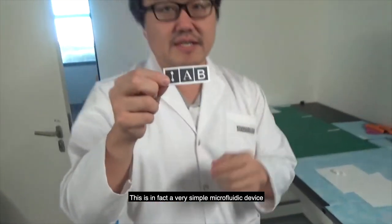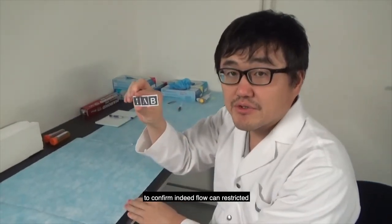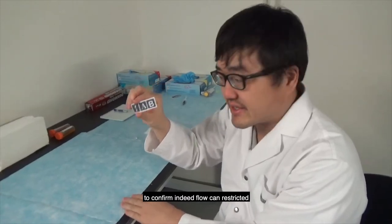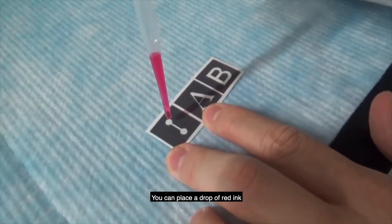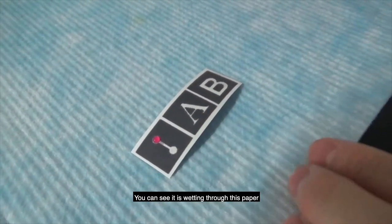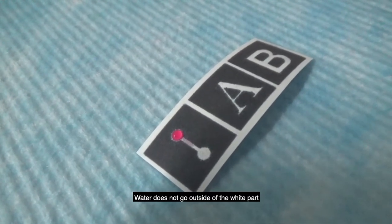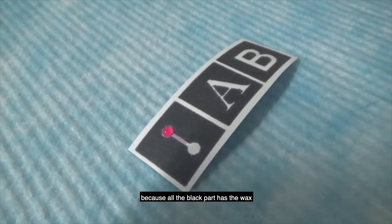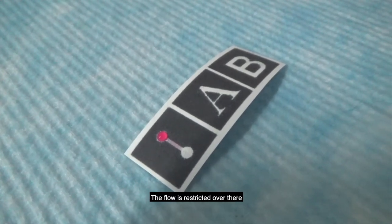This is in fact a very simple microfluidic device. Now let's place a drop of water to confirm that the flow can be restricted. You can place a drop of red ink and you can see it is wicking through the paper. The water doesn't go outside of the white part because the black part has wax and the flow is restricted there.